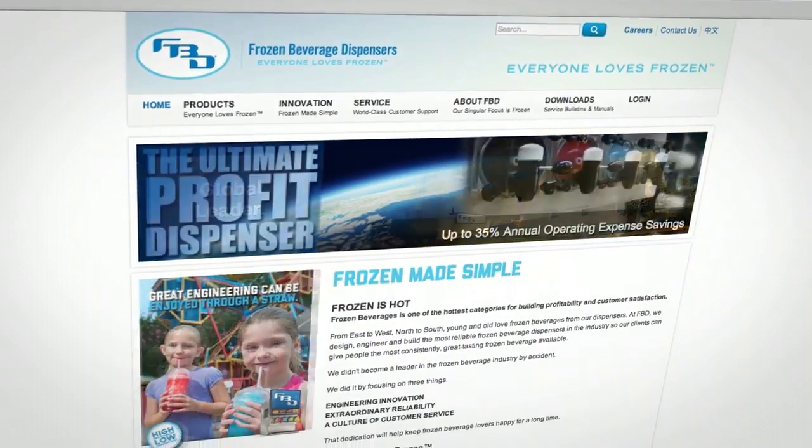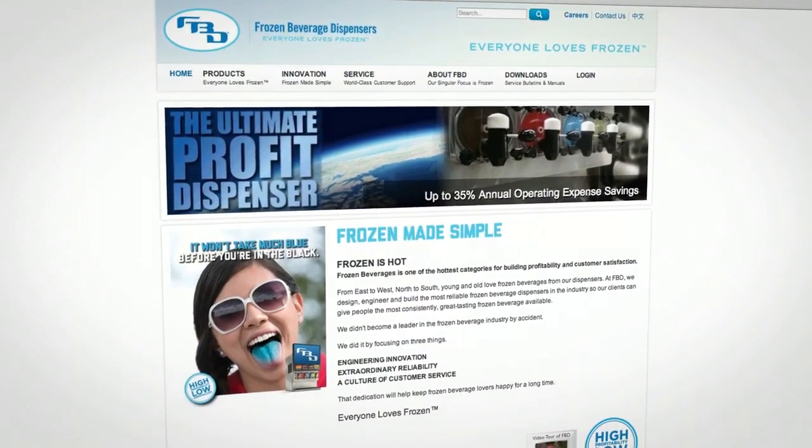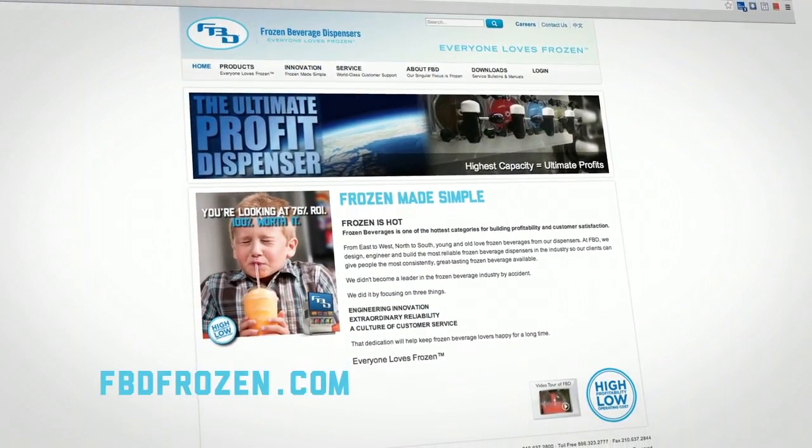For more information, please visit www.fbdfrozen.com.